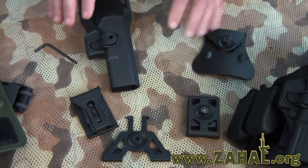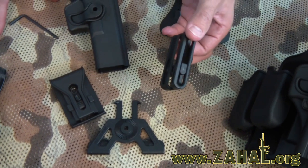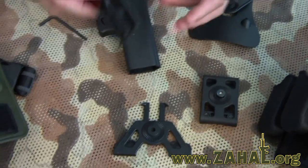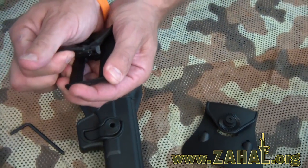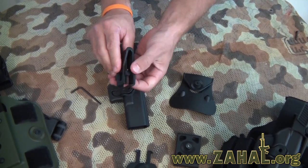Some of the other available carry options from the IMI Defense line are the belt slide, which is adjustable to different size and thickness belts. There's also the belt clip which allows you to take the holster on and off of your belt by sliding it over the belt, which is also adjustable for different belt thicknesses as you can see from this slide right here.